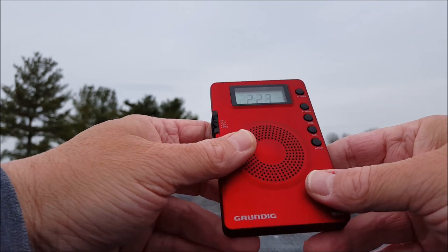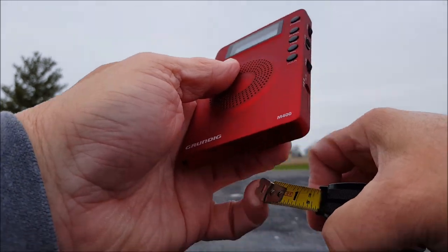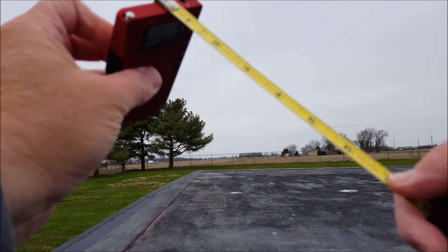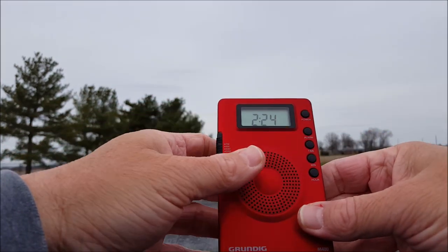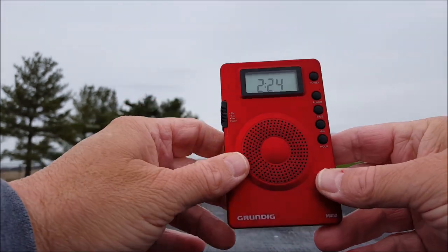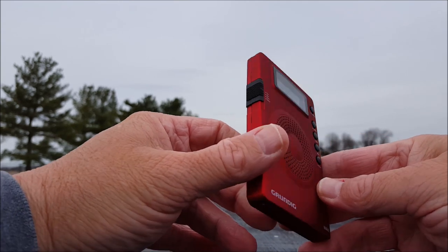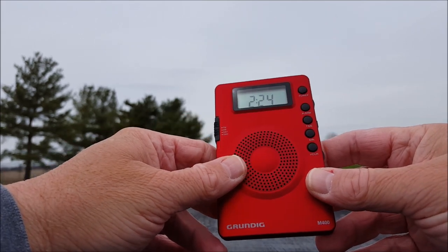It measures four and a half by three inches by a half inch thick — about the size of a three by five card and not much thicker than one either. Anyway, what a neat little radio.